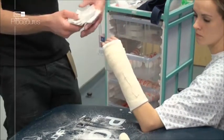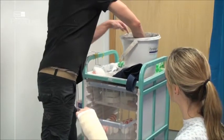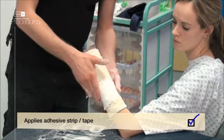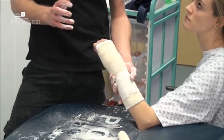Using your offcut saved earlier, submerge it in the water for around four to six seconds, then place over the edge of the crepe and smooth as shown. This will fix it in place. An alternative is to use some pink tape.